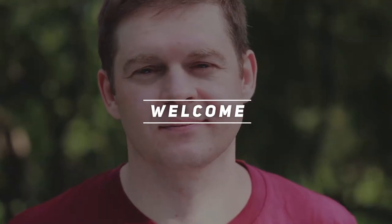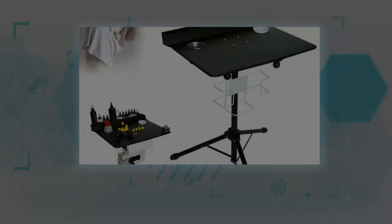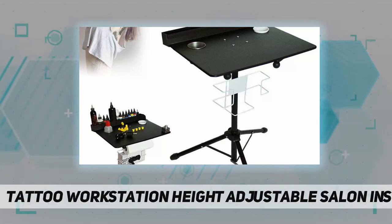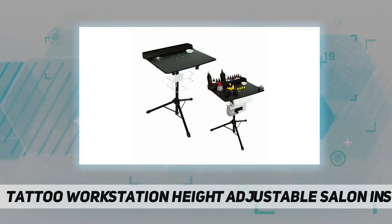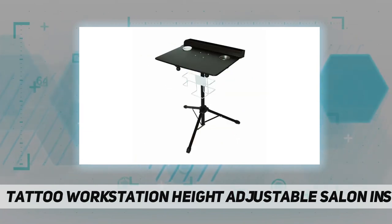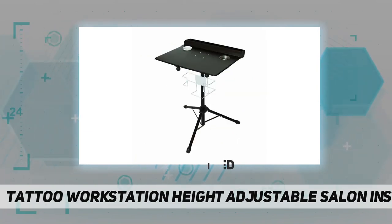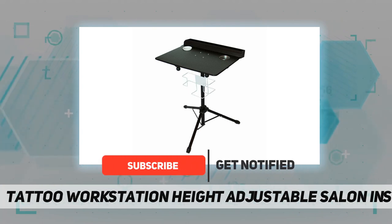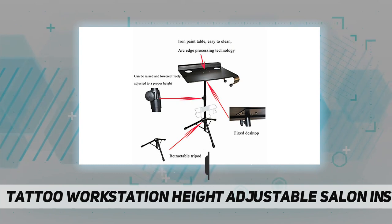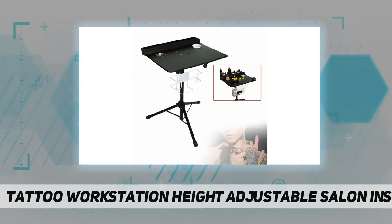Hey, welcome back to my channel. Tattoo workstation — height adjustable salon instrument tray, durable and stable. This mobile tattoo workstation is constructed of premium iron material, durable for long service life. The tripod stand with rubber feet pad provides extra stability and slip resistance for your tattooing, with a fully adjustable sturdy tripod base.